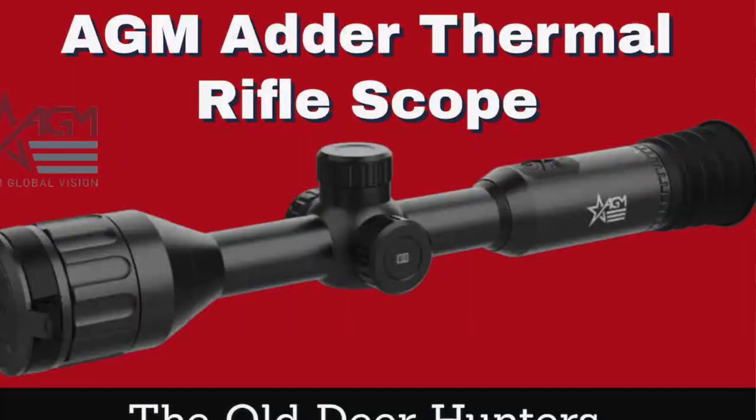I just got a call from Jason out at Outdoor Legacy and he's got these new scopes already on the shelf. He's got four of them. They have announced five new tube-type scopes, similar to the Pulsar Thermion or the I-Ray Bolt Series. These are tube-type scopes for the night hunter, so stick around — you're going to like these.